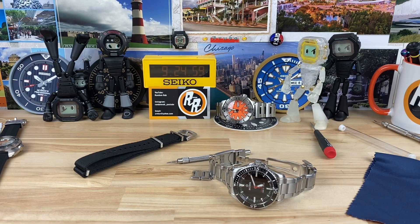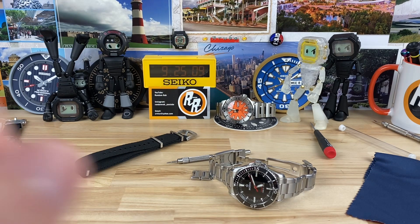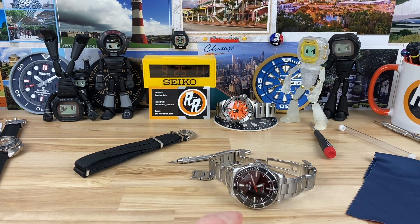It's been a while since I've had a Manta on the channel, so big thanks to Homer for sending in his no-date Ocean King with the red seconds hand. I can't find this exact model on their website anymore, so I think this is a previous model, maybe a limited run or something like that.